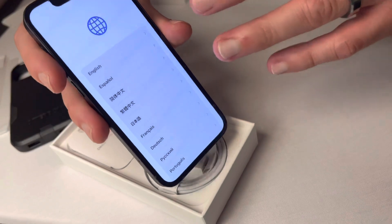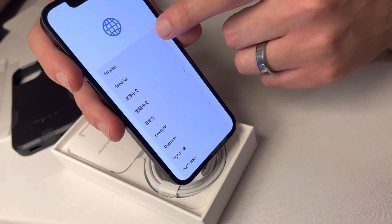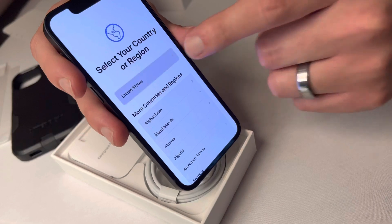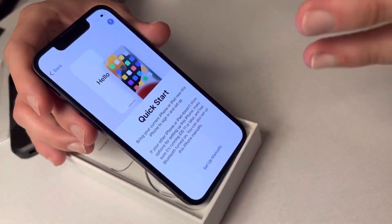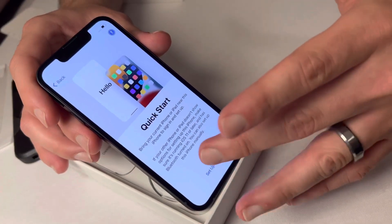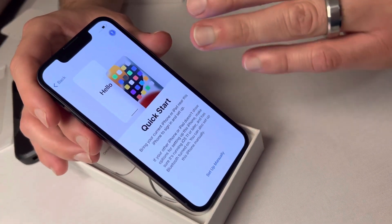The first thing that comes up when setting up is selecting your language — we're gonna go ahead with English and country United States. Now this is my favorite part: if you have an existing iPhone, you can transfer everything directly from the old iPhone to this new one.